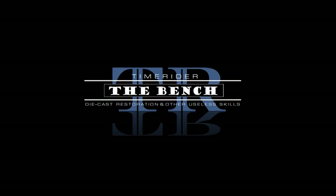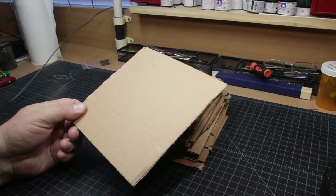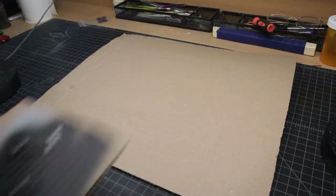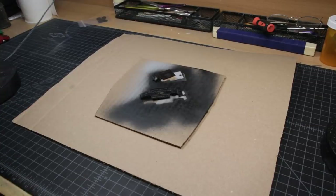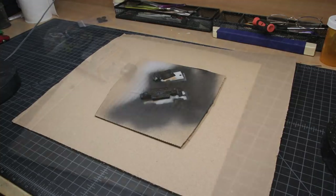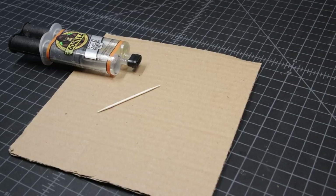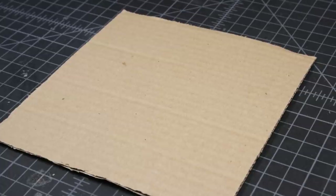Welcome to another episode of the bench where I share with you all of my useless secrets. I mentioned in the last video about little cardboard squares. I generally keep a stack of these right by my work area. Let's say you wanted to paint some chassis — you could just throw a bigger piece of cardboard down, throw your little piece of cardboard on the bigger piece, and paint it, then set the stuff aside to dry. Or if you're going to work with epoxy, do the epoxy on the little square, set it aside to cure. Little squares — they're your best friend.